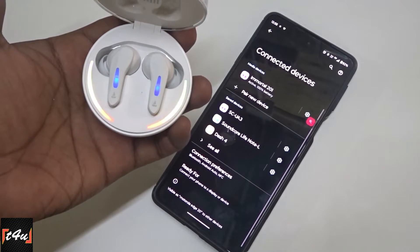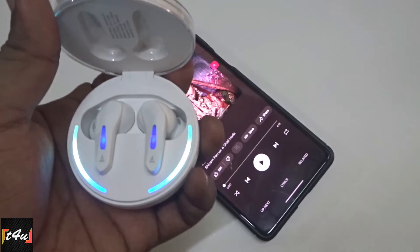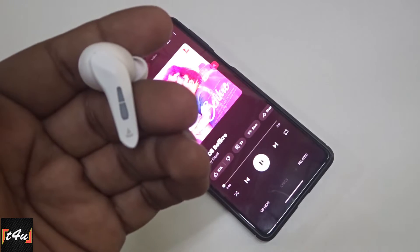The case-open-to-connect and close-to-disconnect feature is super quick. With that, track change, play-pause, and voice assistant controls give the earbuds an overall fast response.